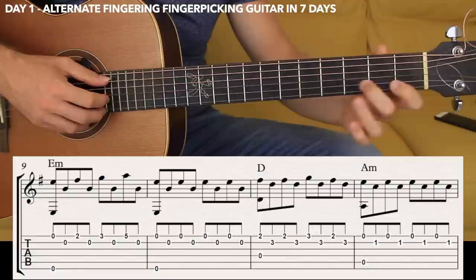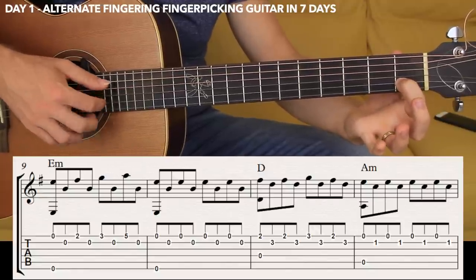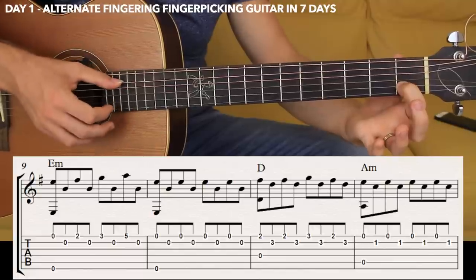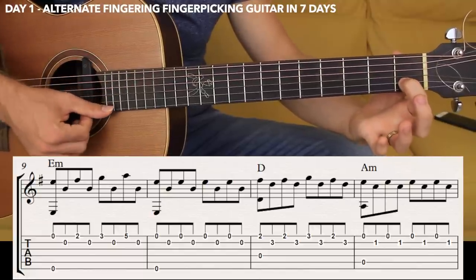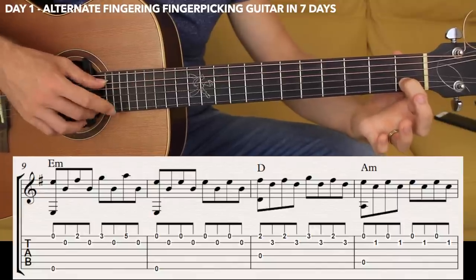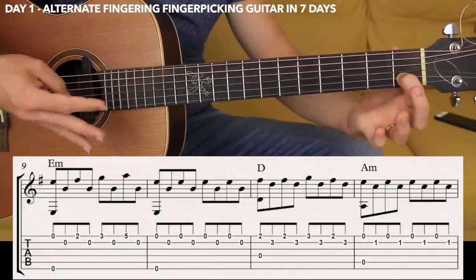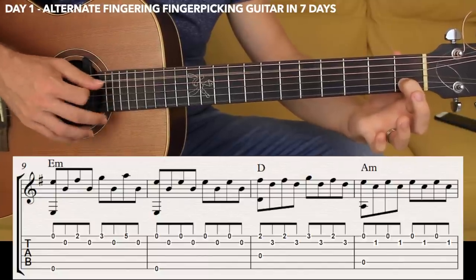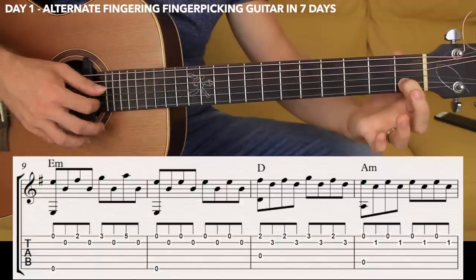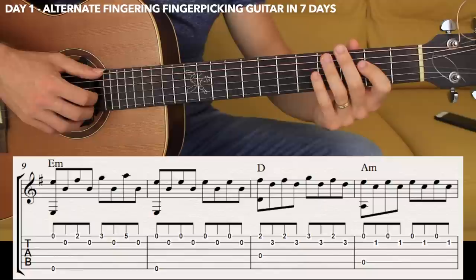And the last chord is A minor — very simple. The A minor is the fifth string open, the second string fret one, and the first open. You start by plucking simultaneously fifth and first, and then the second string fret one, and then keep alternating for another three times. So it's one, two, three, four.